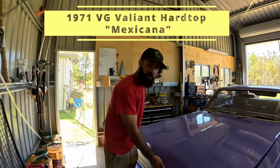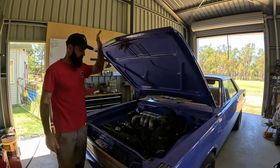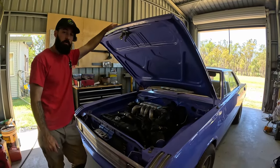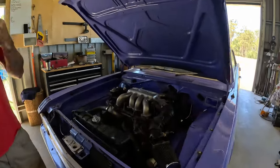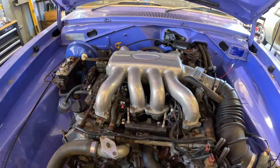Welcome back to Twisted Metal Customs. You're with Twisty and Jesse today. We're working on Jesse's VG Hardtop Mexicana. If you've been watching along, we picked this one up for a pretty good price. It's got a VH45DE engine from a Nissan Infinity. That's all been done previously, but we're going to leave it in there for now. It seems to run pretty good.